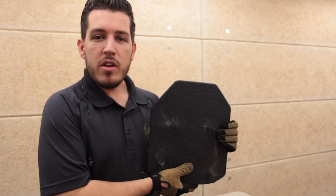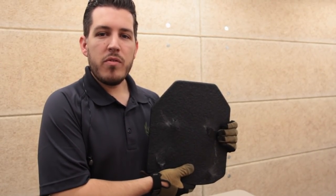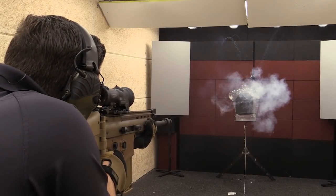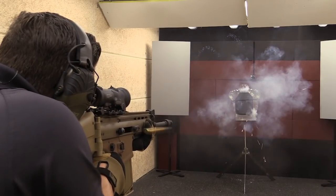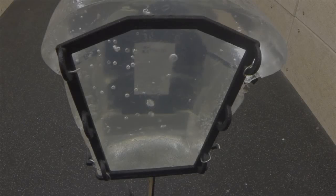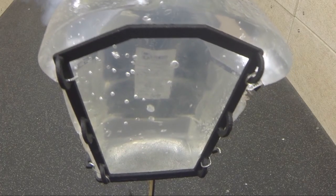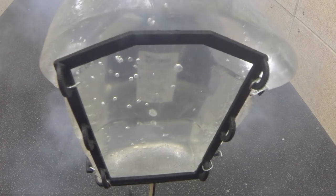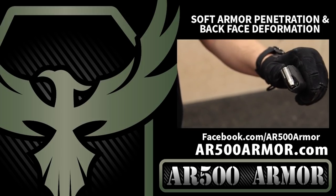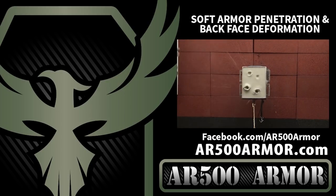Stay tuned for more videos against high velocity rifle threats including M193. We encourage you to follow us on social media, share the video, and spread the word if you like what you see.